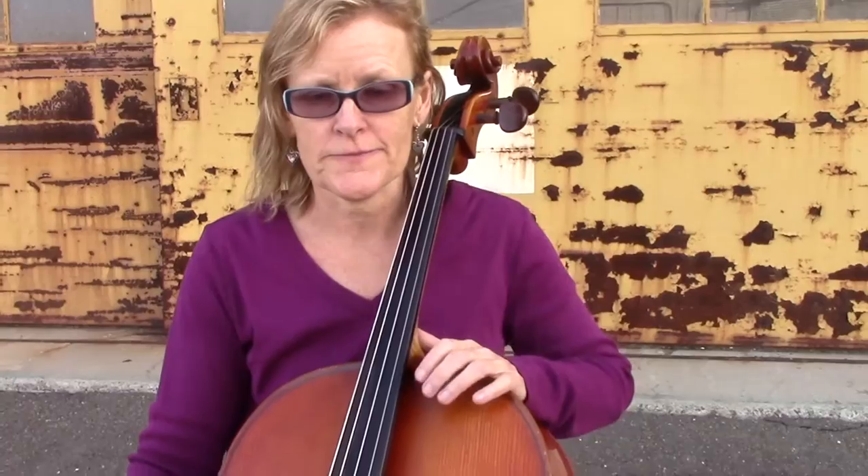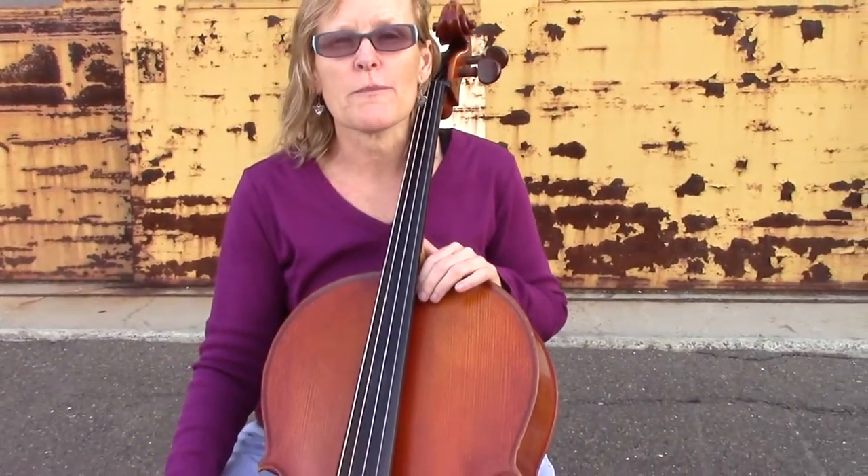Greetings from the Alameda Cello Academy at Door 12. I'm Marci Brown. I'd like to give you an open strings exercise to get your sound really good. It's really going to help with your sound if you practice this every day. You don't have to worry about the left hand at all in this exercise — you're just going to be thinking about your bow.